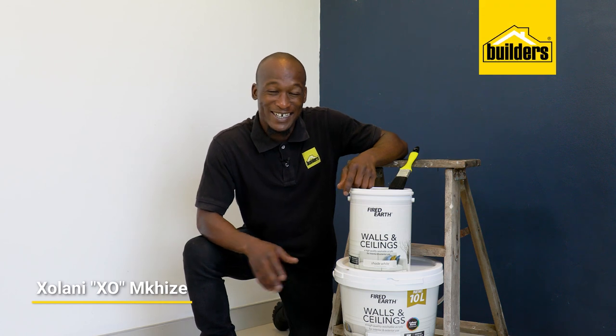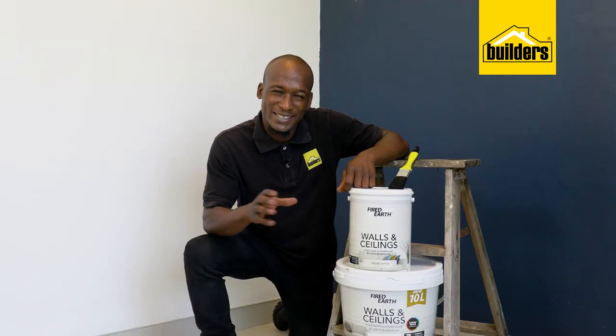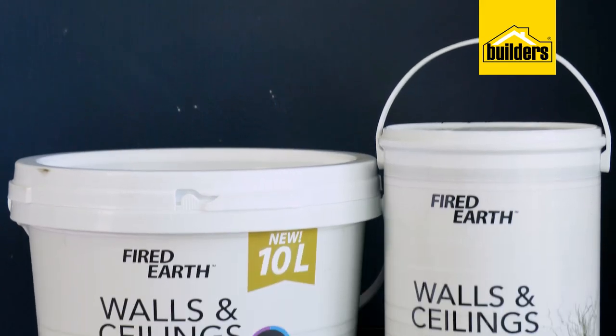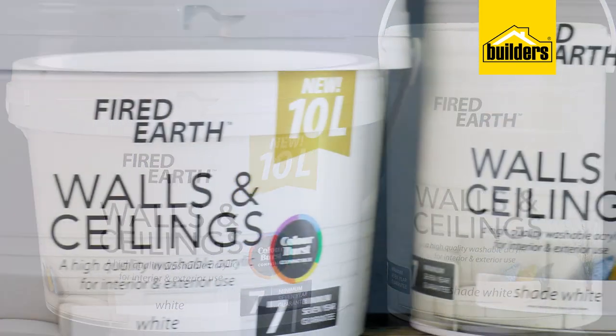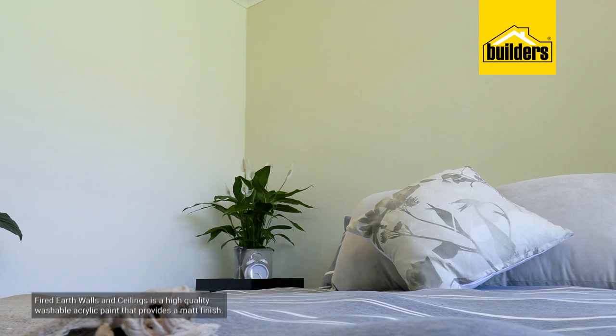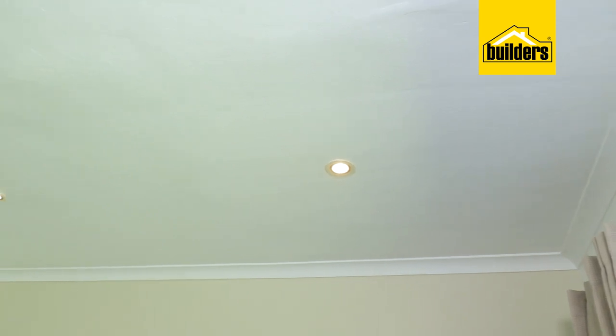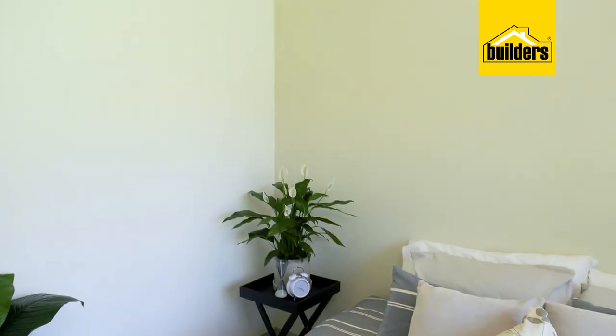Over time the look of the paint on our walls and ceilings does deteriorate. Because we spend so much time in our homes it almost goes unnoticed until that one day when you're like, oh, this needs to be repainted. And when that day comes, what better way to do it than to use one product that works on both surfaces. This is a high quality acrylic paint that'll give you a uniform beautiful matte finish. The colors range from white to slightly off-white.